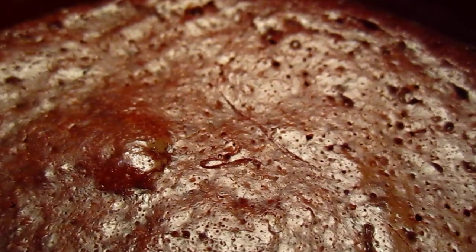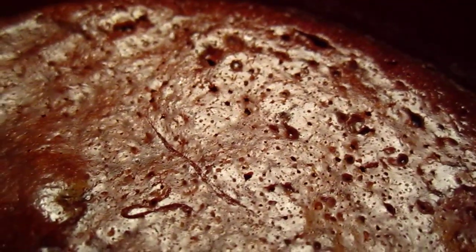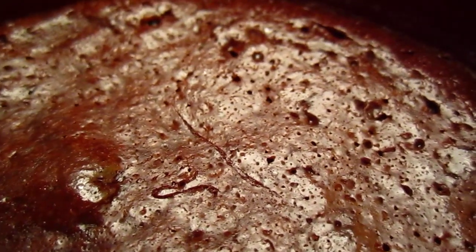Hello dear friends, let's take a look at this piece of flourless chocolate cake. It is pure chocolate — no flour, chocolate, butter, sugar, cream — all those bad stuff.